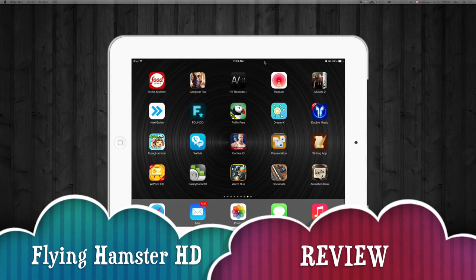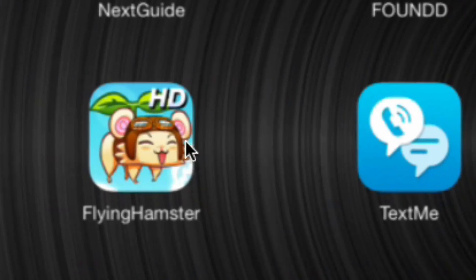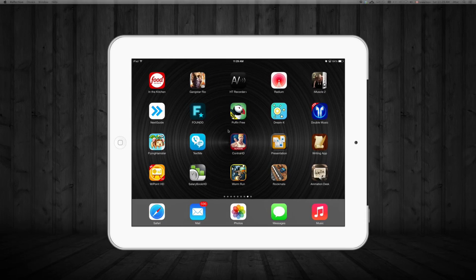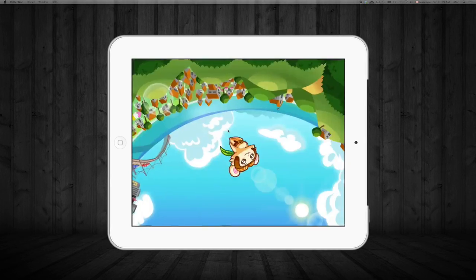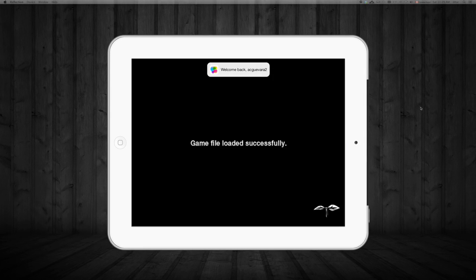Hey guys, this is another app review. This one's gonna be on Flying Hamster, it's an HD game for your iPad. Unfortunately it's not available for iPhone, just your iPad. Flying Hamster right here — you can see the icon. We're gonna go right into it. I am playing this on my iPad, I'm just mirroring it to my computer so you guys can see better.